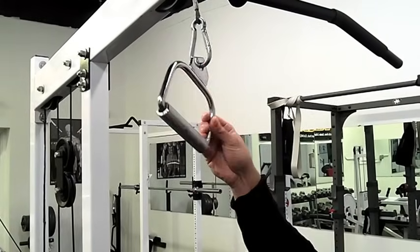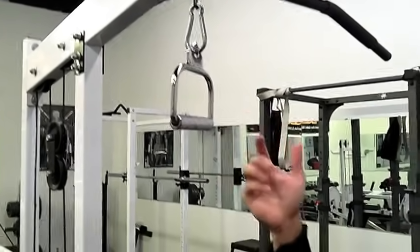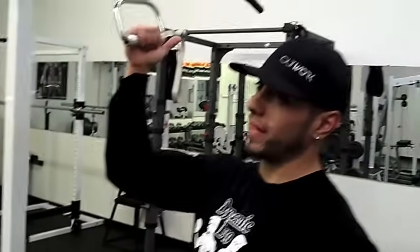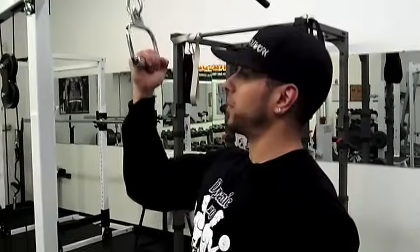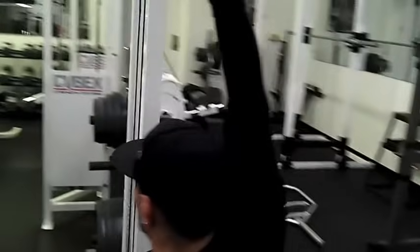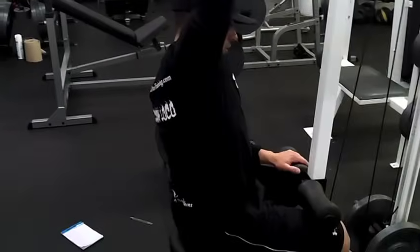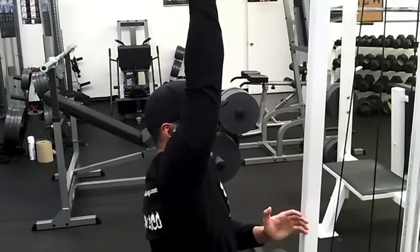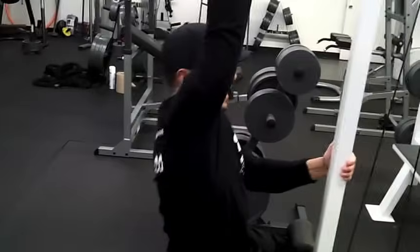See how it's shaped like a D? So you guys want the D-handle. With this one, you guys want to have a supinated grip — underhand grip. What you're going to do is make sure your knees and thighs are locked underneath this pad, and what I like to do is hold on to this bar right here, making sure that I'm nice and isolated and that I'm not moving around or anything like that.